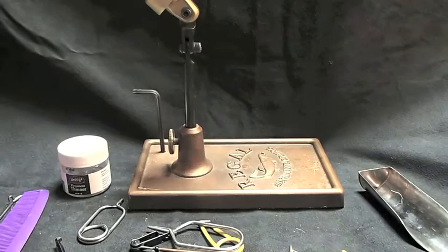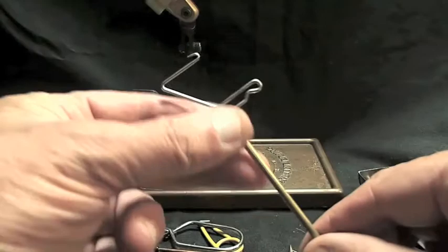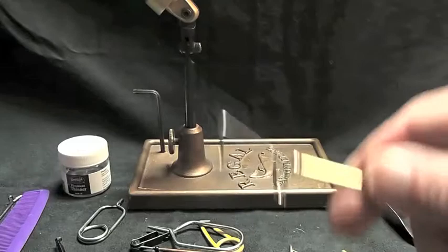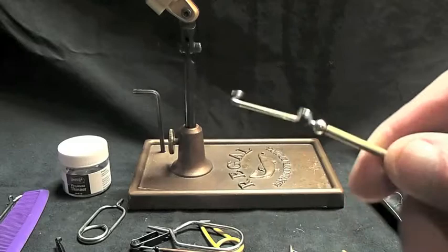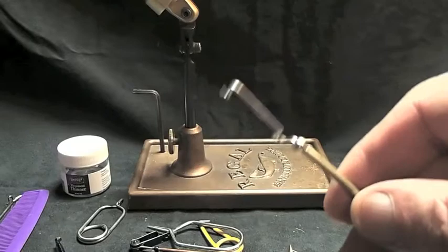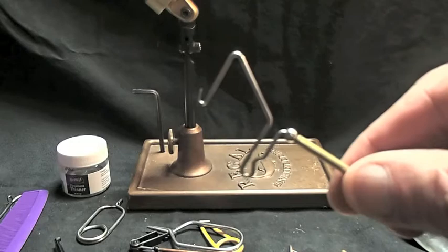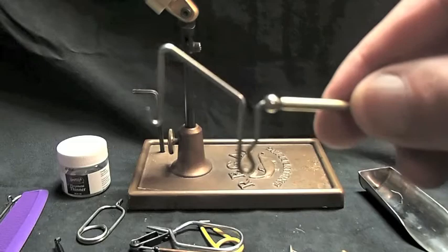You don't absolutely have to have this, but this is a whip finisher. This is what you use to tie off your fly — to get a whole series of half hitches to tie off the head of the fly. All of my flies, every one of them, the heads are whip finished. You can use half hitches with the bodkin, and a lot of old-school fly tiers do that, but I use this tool. It's indispensable. It's called a whip finisher.